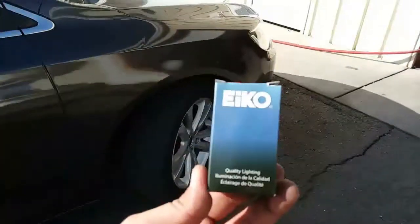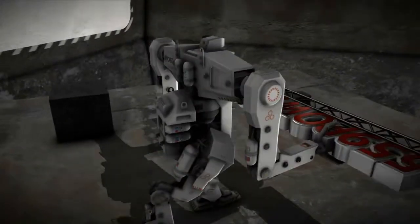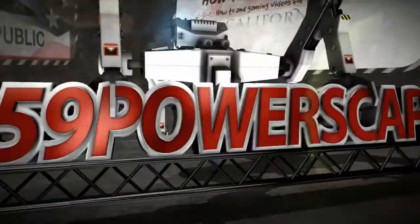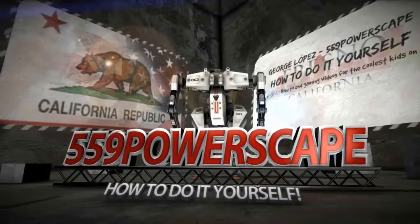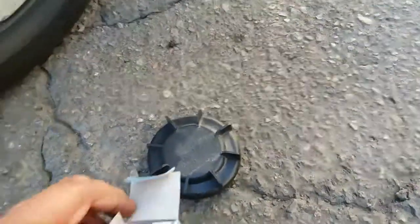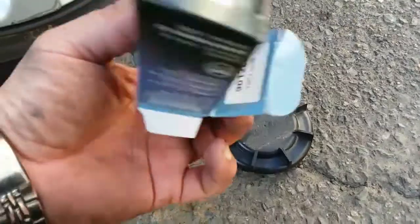Today we're going to install a new light bulb on a 2015 Chrysler 200. I recently made a video of how to remove the headlight on a 2015 Chrysler 200, and now we're going to make a video of how to install a new light bulb.